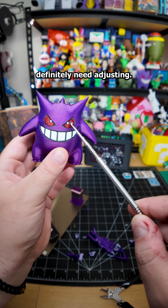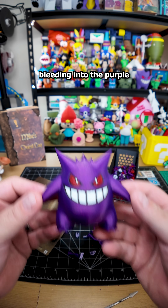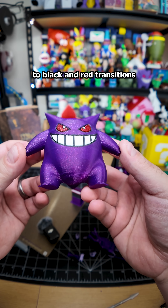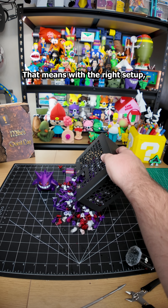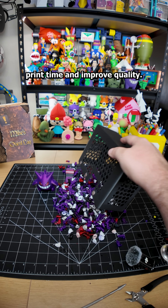Flushing volumes definitely need adjusting. You can see white bleeding into the purple around the mouth and eyes. Purple to black and red transitions though could actually use less flushing and still look clean. That means with the right setup you can cut down on waste, print time, and improve quality.